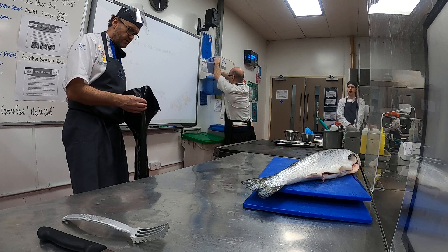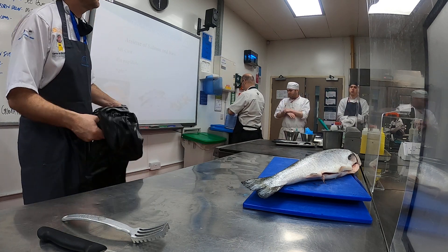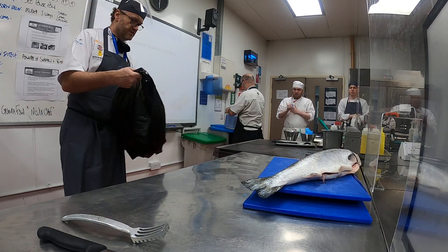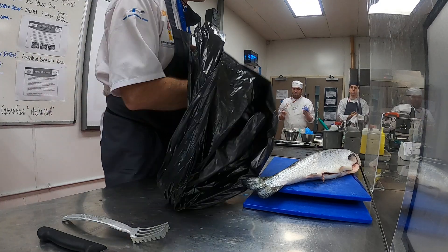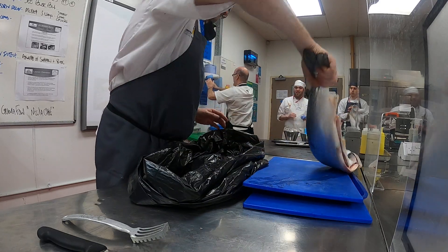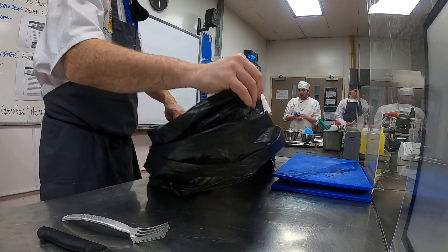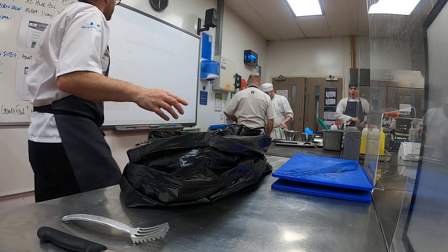So we're doing what's known as a darne of salmon. Any idea what a darne of salmon is, Mark? No? All right, so what I'll do is get that sorted out in a minute. What I want to do first is just scale it.